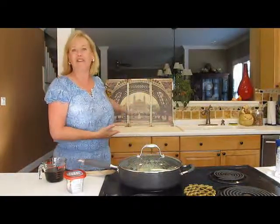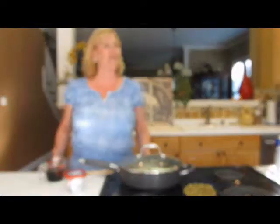So here is the Eiffel Tower we have in the background. So I'm ready to get started with our French Philly French onion soup.